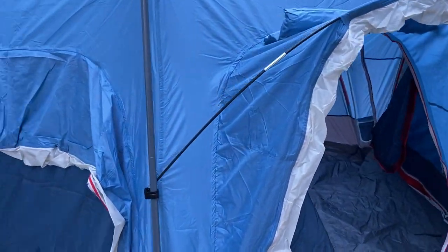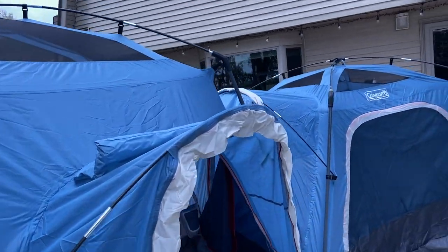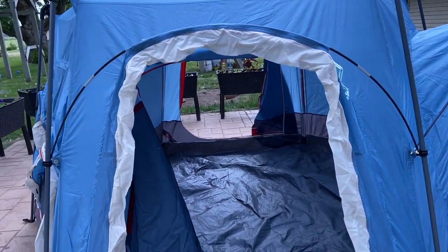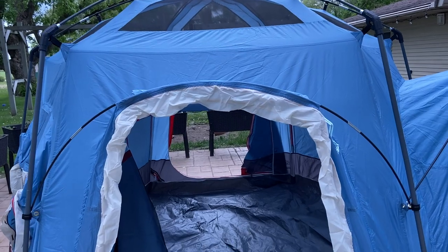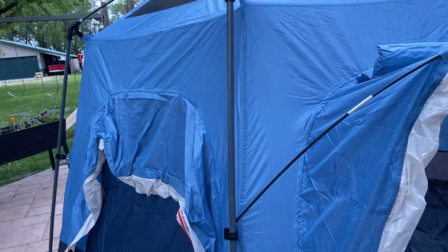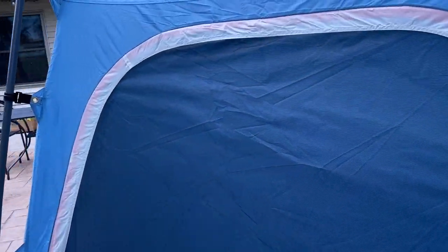So we have our three outdoor spots. I didn't bother to put the rain fly on because I really just wanted to give an idea of what this was going to be like. What's neat about this is that these openings will work with the smaller tent, or you could add a second big one and continue on from there, so it can become a sprawling camping mansion around your campsite.